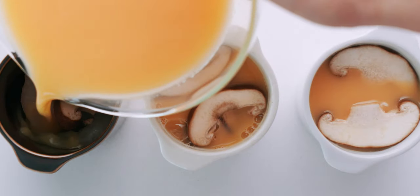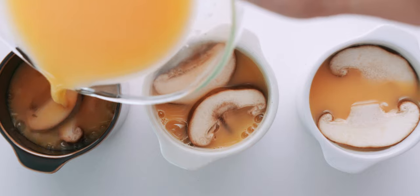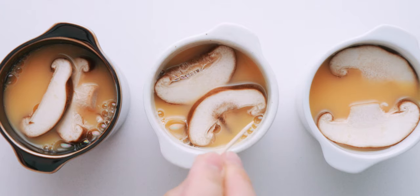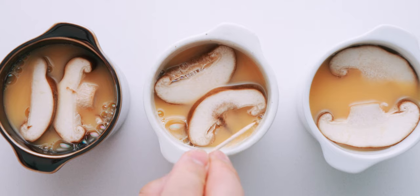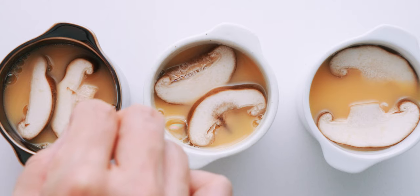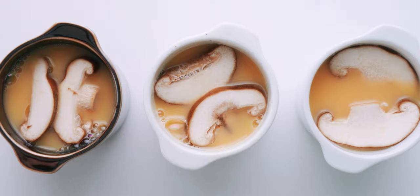I got a little impatient and poured two of them too quickly. If you steam these without popping the bubbles first, you'd end up with little blemishes in the custard where the bubbles were. You can use a dry toothpick to pop the bubbles, or just let the mixture rest until the bubbles disappear.